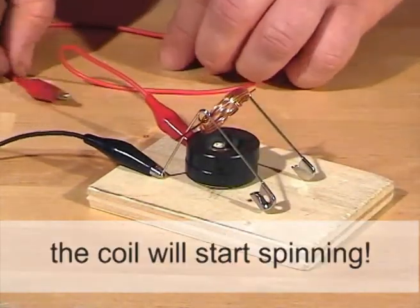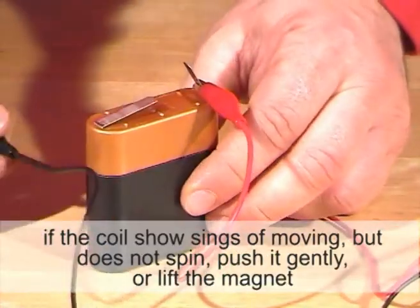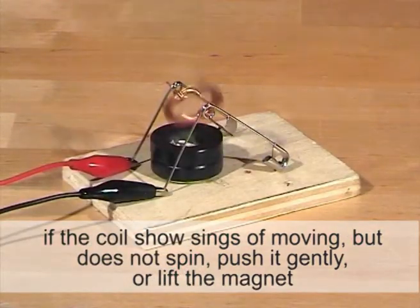The coil will start spinning. If the coil shows signs of moving but does not spin, push it gently or lift the magnet.